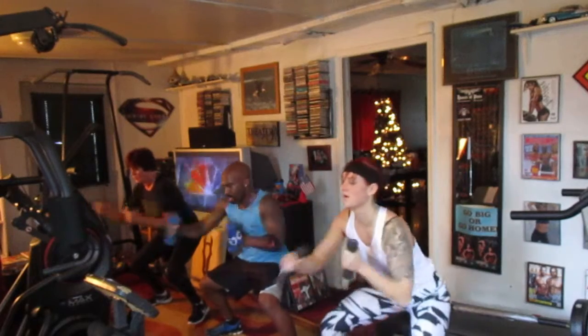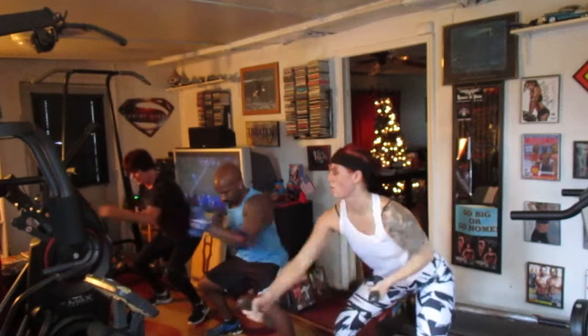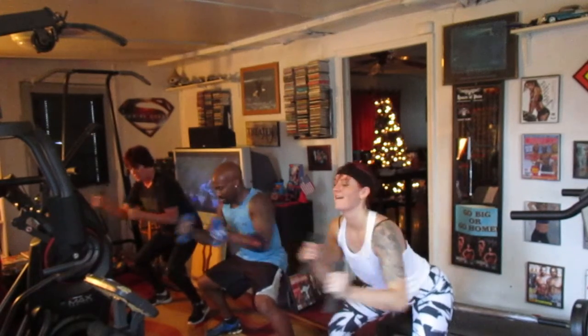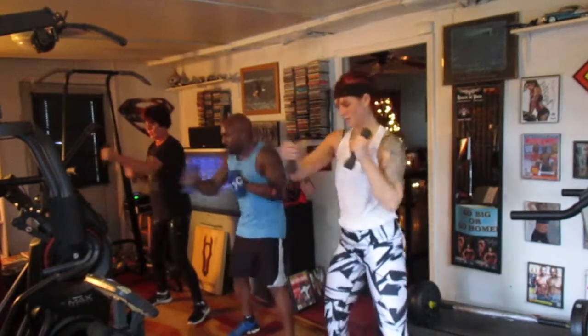Set it down, set it down. Push it. Come on. Set it. Bring it up, bring it up. Keep punching. Ready.